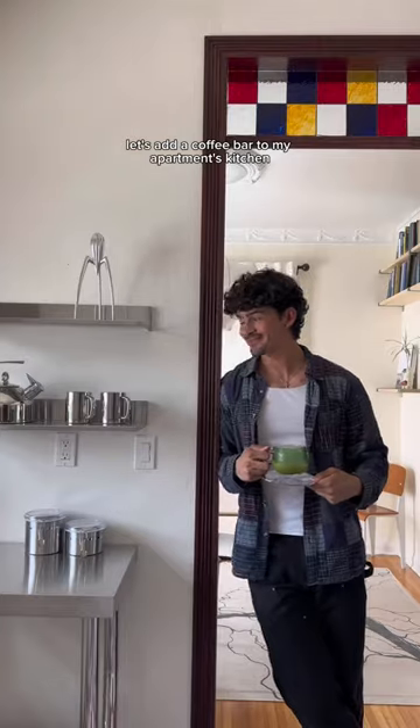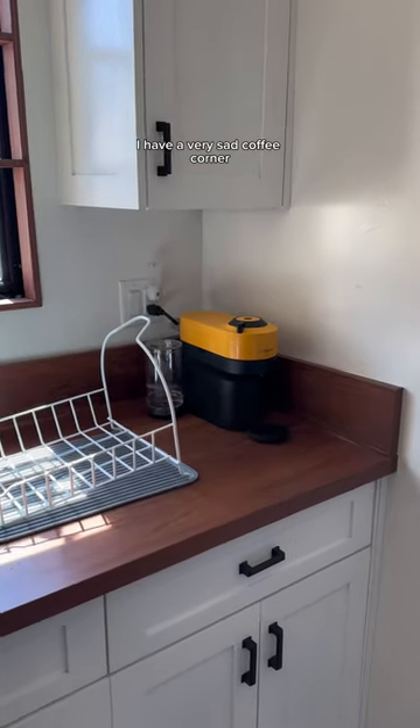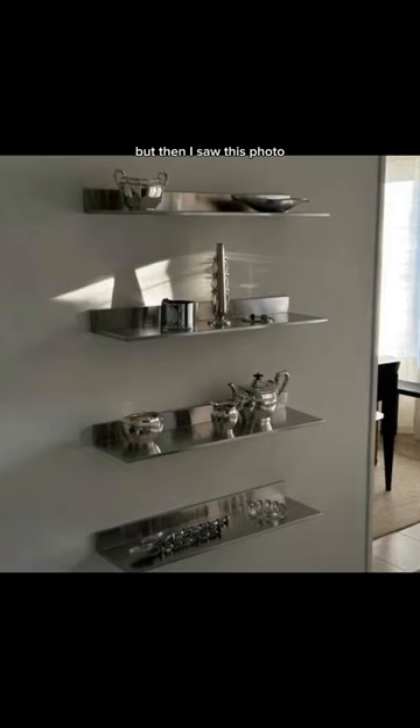Let's add a coffee bar to my apartment's kitchen using products from the Home Depot. Currently in my kitchen I have a very sad coffee corner — it's cramped and it doesn't look very nice, so I want to fix that. At first I was thinking of just adding some sort of bar cart, but then I saw this photo.